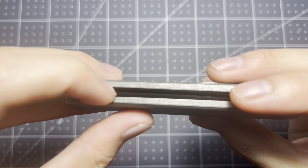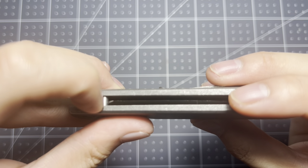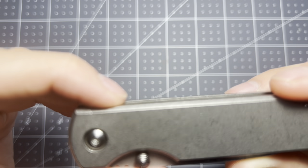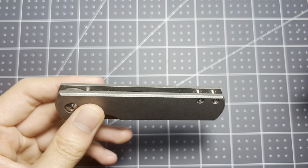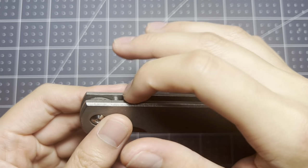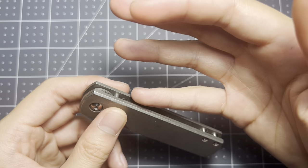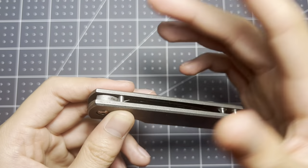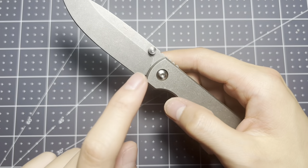At first I didn't notice this until the next morning, but right here on the blade you can see my fingernail catching on it. It was much more noticeable before, but after sharpening it a couple of times that issue went away — now it's fine. It is on washers, not bearings.